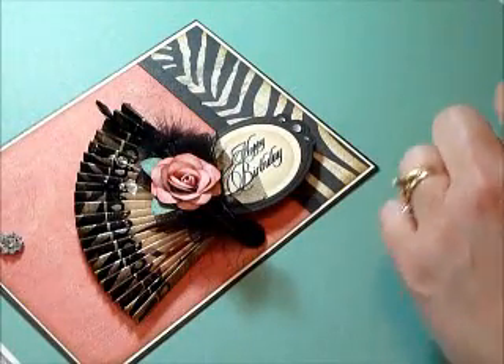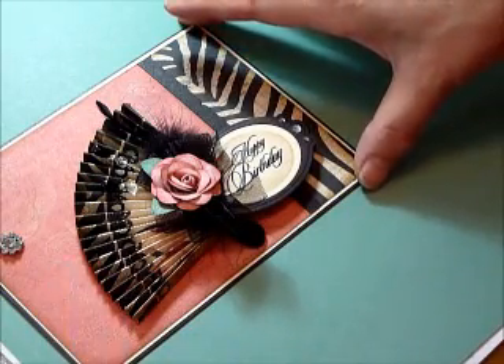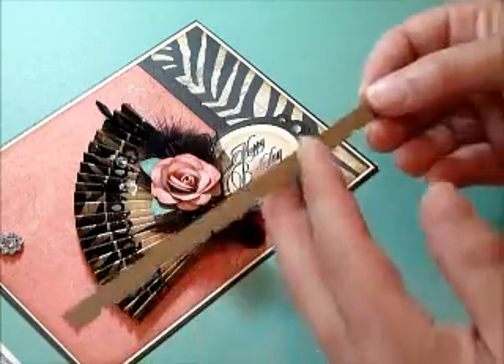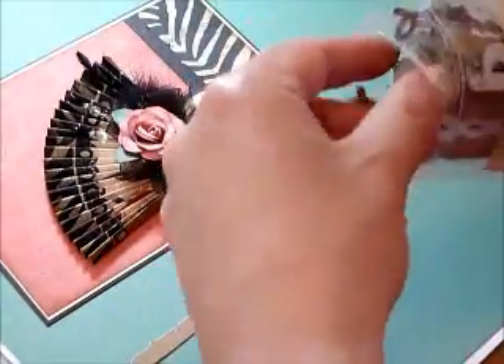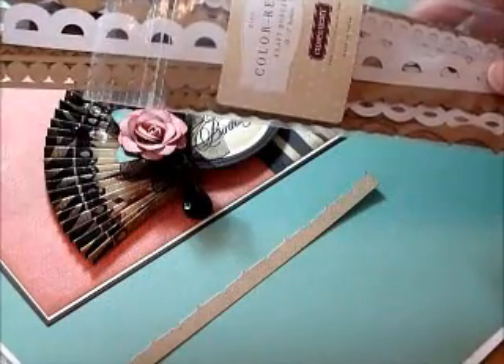One more thing I used on this card was our color ready craft borders, which are kind of awesome if you don't have a large number of punches for borders. This gives you a great little option — they're self-adhesive. I put this particular one with the little scallops on it, inked it up with black ink, and made a nice little border. They come in all different shapes and edges for a nice quick border accent.